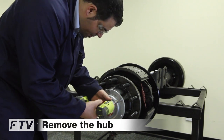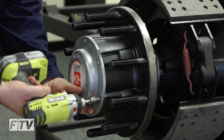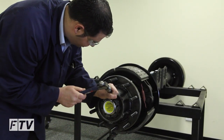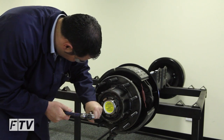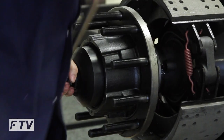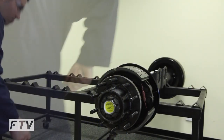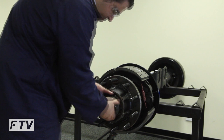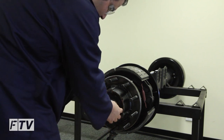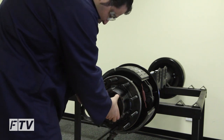First we remove the hub cap. Second we bend up the lock tabs. Then we remove the castellated nut.